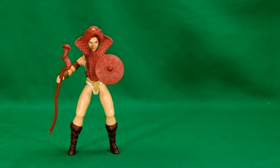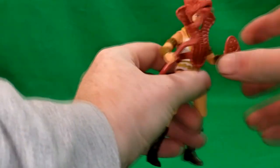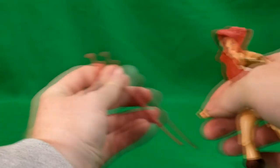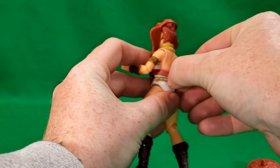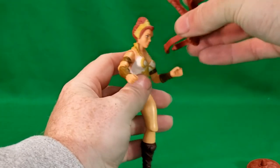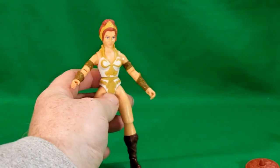First I want to show you the weaponry she comes with — she comes with her shield and her snake staff. To remove the harness, you just unsnap the back, and there she is in her filmation accurate attire.